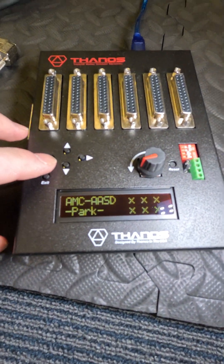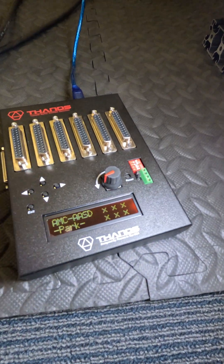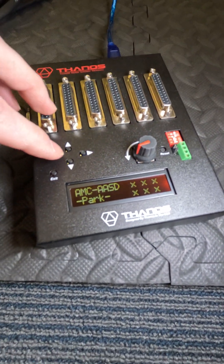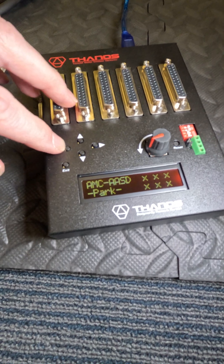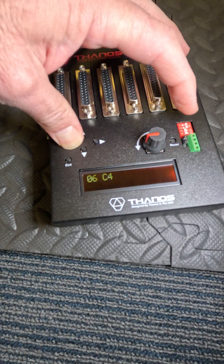If you have ErasingLab actuators, you need to change the defaults. To restore the default for ErasingLab, you can do so by holding the left button and then pressing the reset button.